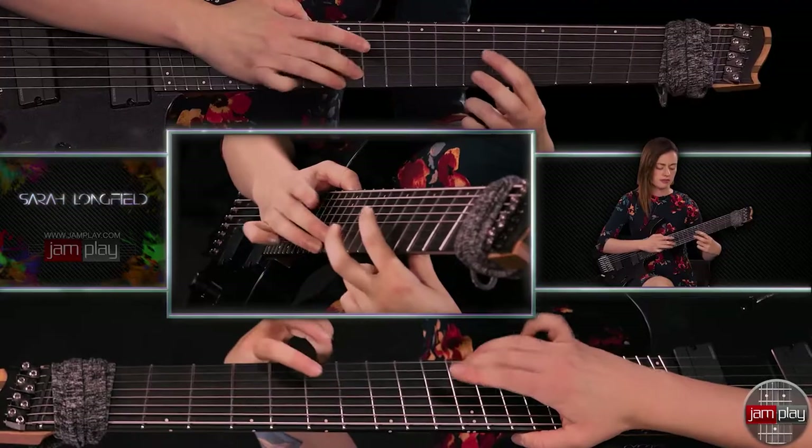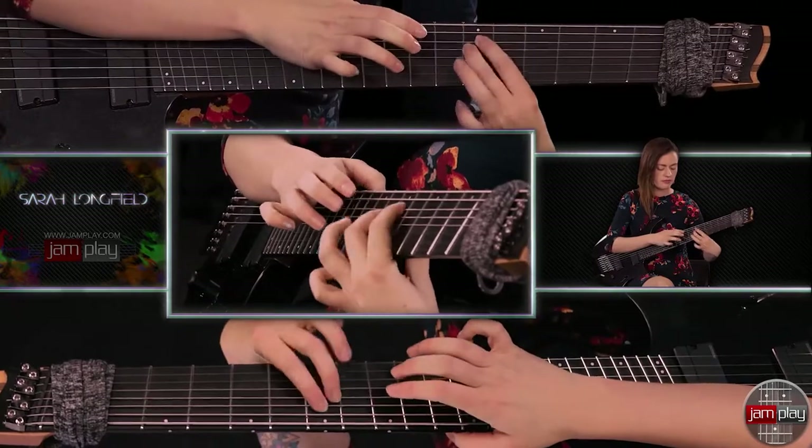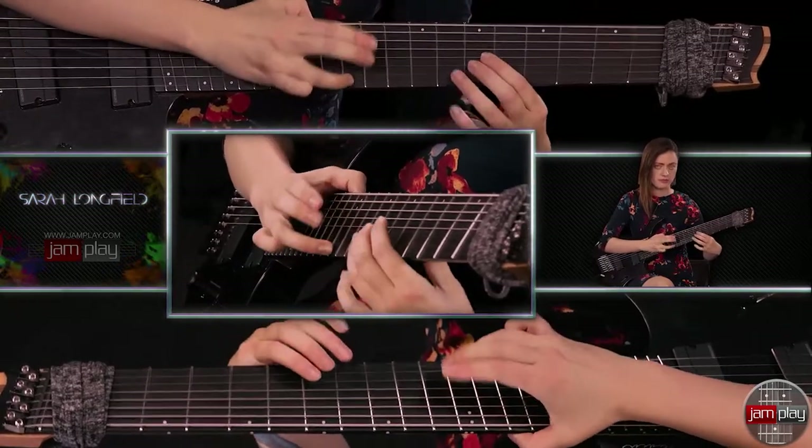For the last part, we're going to be playing four bars of 4/4 with sixteenth notes. It sounds like this. You're still only using these two fingers on your left hand, which keeps things simple, and you're still staying just on the 7th fret. Here it is slower.